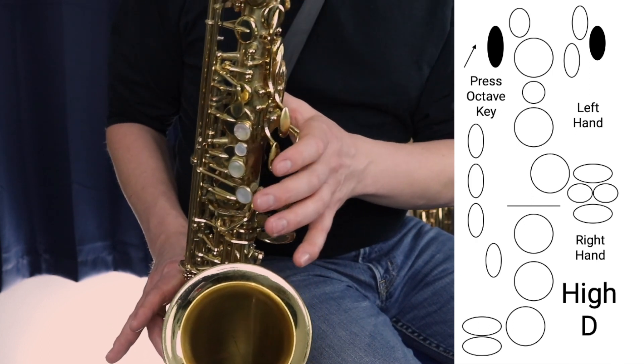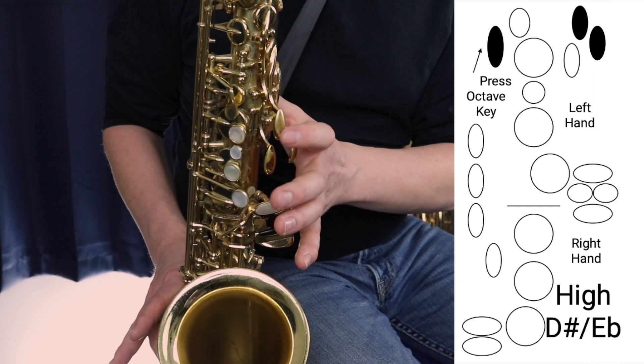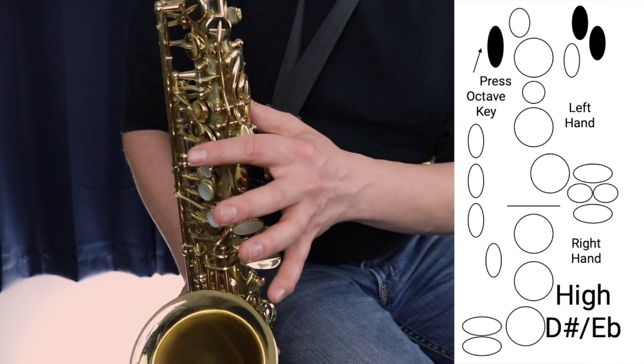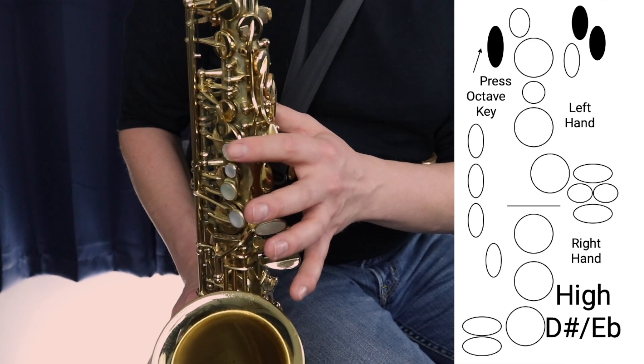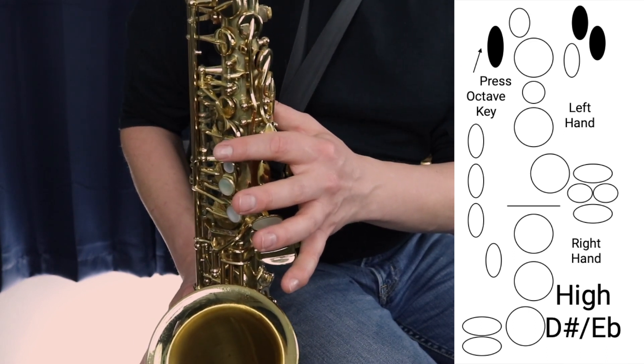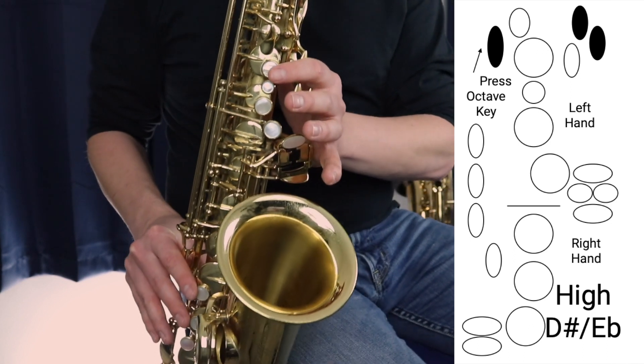Then we move on to E-flat or D-sharp, which is the same finger, but we're playing it right near our knuckle. And that's hitting the second palm key here. So that's E-flat or D-sharp.